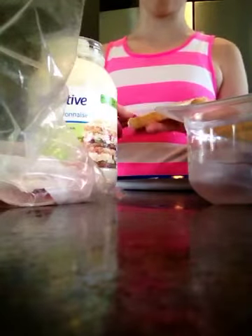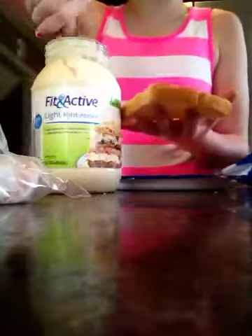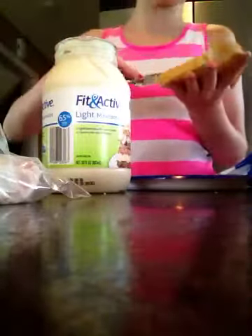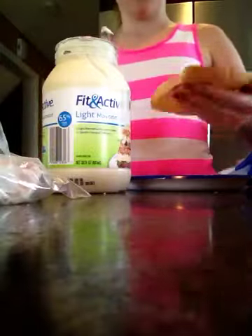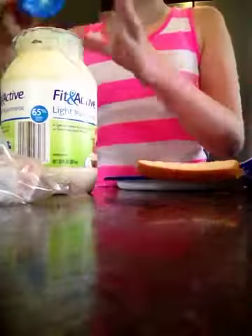Crap, I gotta go do laundry soon. But here's one piece of bread. I'm gonna move this stuff out of the way. See, this is FitNac — why do we have this? No one in our house is on a diet. We eat what we want. There's my two pieces of lovely mayonnaise bread. We're done with mayonnaise. It stinks with a little mayonnaise.